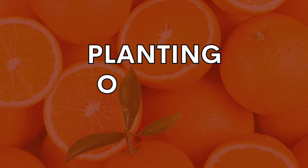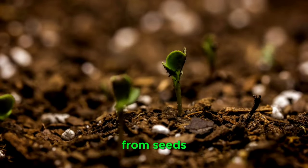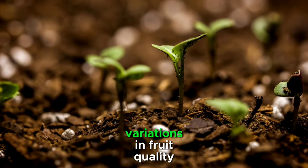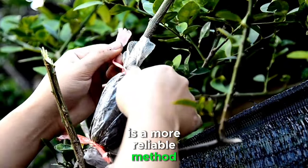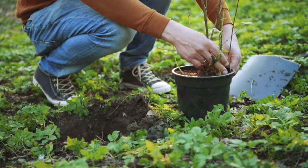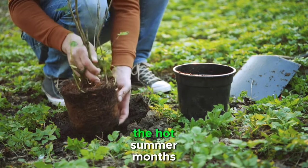Once you've selected your orange varieties and prepared the orchard, it's time to plant your trees. Orange trees can be planted from seeds, although this method is time-consuming and may result in variations in fruit quality. Alternatively, grafting or budding onto rootstocks is a more reliable method, ensuring that your trees inherit the desirable traits of the parent plant. Planting should ideally be done in early spring or late winter to give the trees time to establish roots before the hot summer months.